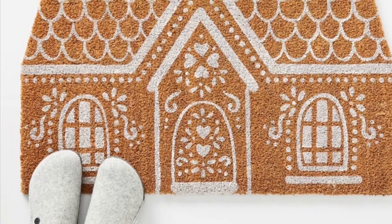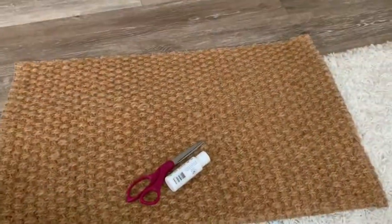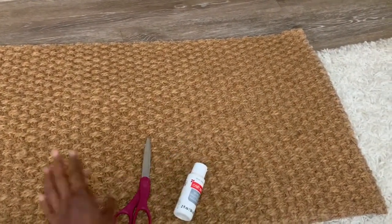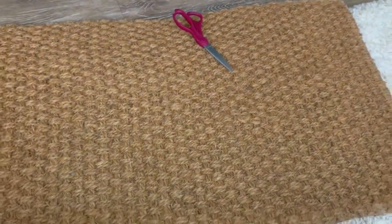Today I'm gonna be showing you how to make this super cute and easy gingerbread doormat. All you're gonna need is a doormat — I got mine from IKEA on clearance — some scissors, and some paint. This is the one I got for $5.77 on clearance at IKEA. They do have other affordable ones you can use as well.